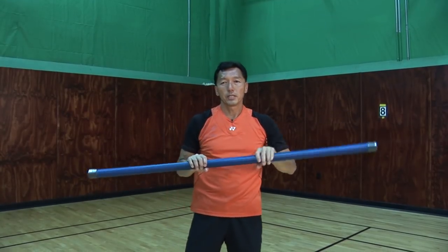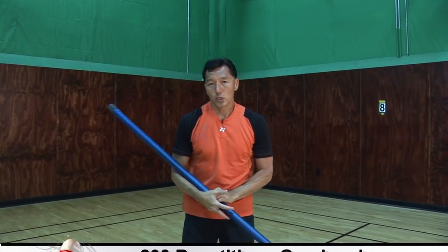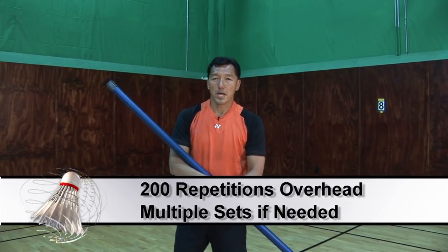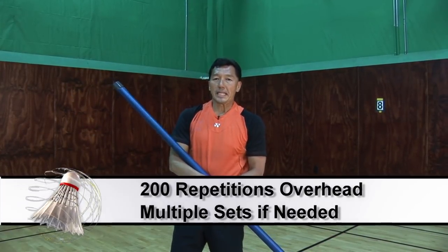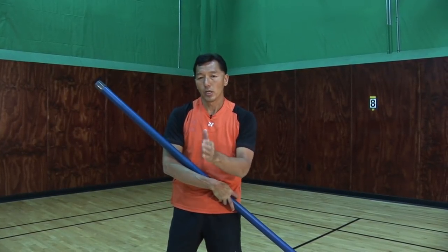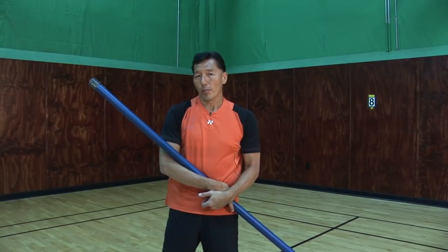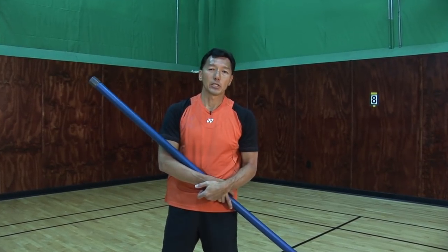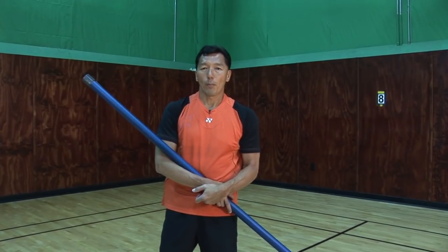So what's the repetition? How many times do we do? We probably do it 200 times. If you can finish one set in 200, that's the best. If you cannot, you can break it down to whichever way you can finish the maximum. Make sure you do it with a partner so the partner can count for you, and the partner can take over when you take a break. Then it's your turn to count for your partner.